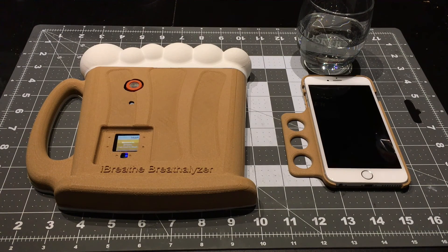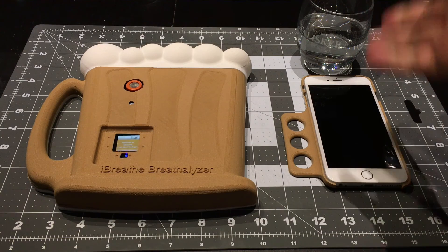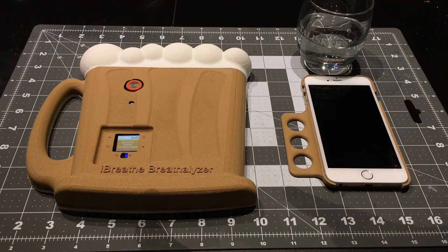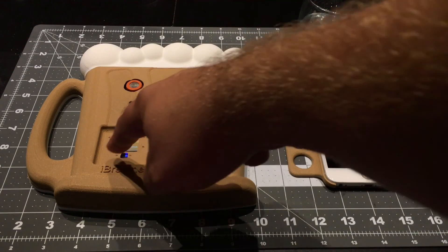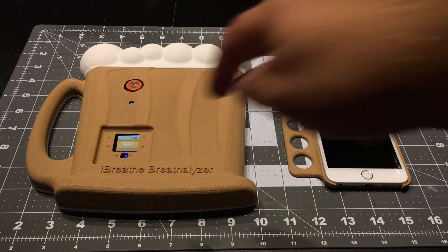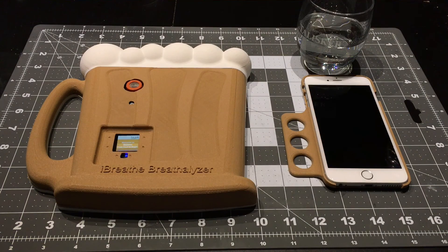This is the first screen, and the initial test I'll be doing without alcohol. The two bottom buttons here will turn on and off the Bluetooth, so that's useful. The only other control is a start button here. This guy up here is the calibration screw.